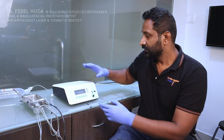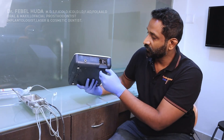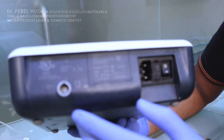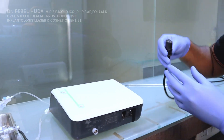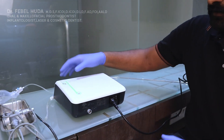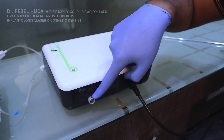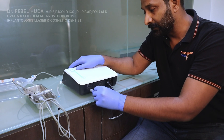First, we'll look at the back of the unit. Over here you have the power cable input and the footrest input. The footrest cable has an arrow marking on it, and there's a corresponding arrow marking on the port — you align these and snap it in.